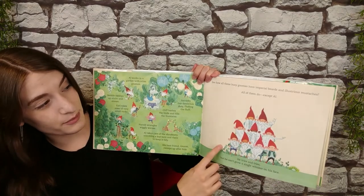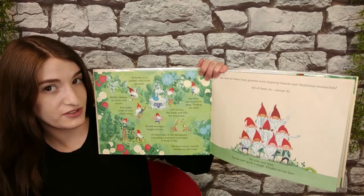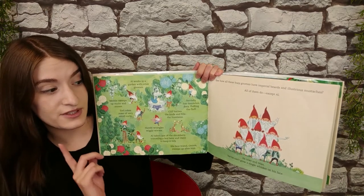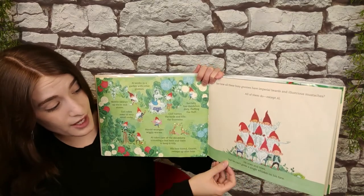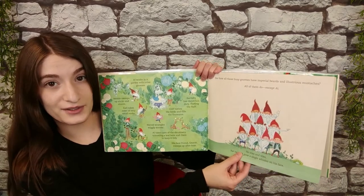See how all these busy gnomes have imperial beards and illustrious mustaches? All of them do, except Al. He tries and tries, but he can't grow a single whisker on his face.